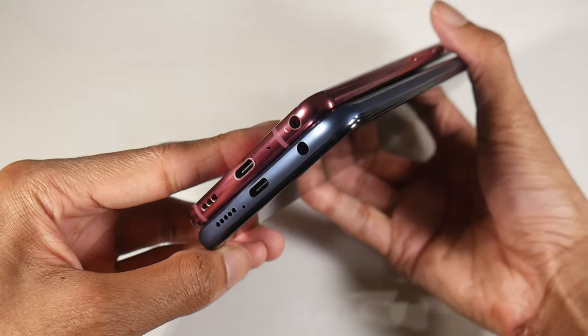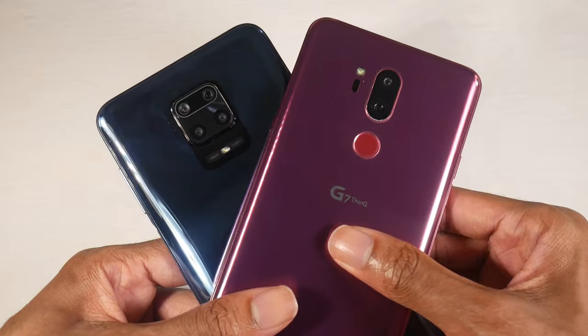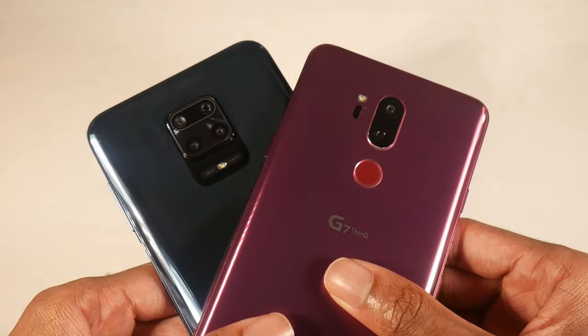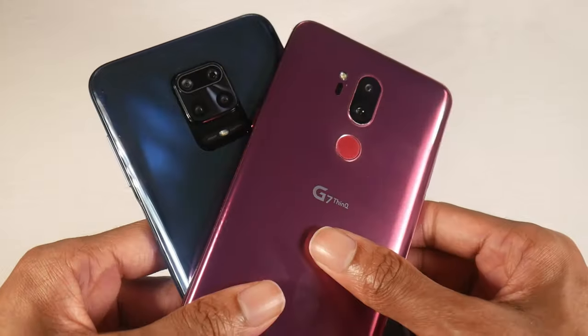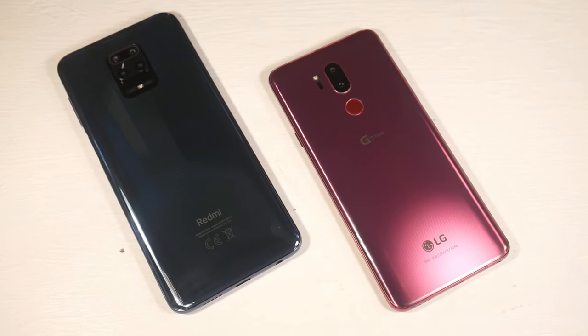Starting with hardware, you have a glass design on both. The metal on the 9S is actually plastic, but they both feel really premium. The 9S is a pretty heavy phone, and some people like that. I just like the weight of the G7 — it's not super heavy but has a nice feel. Some people feel that heavier weight is more premium. Both have excellent designs, though I'm not a huge fan of the more trendy camera module design on the 9S.